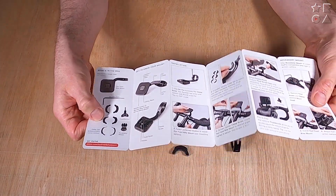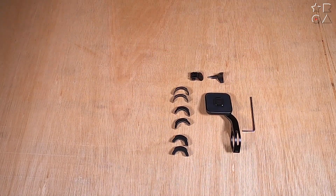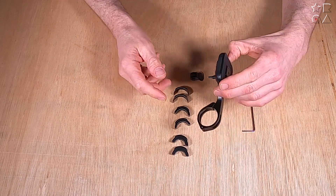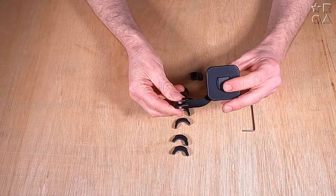In the box you get quite a few things, starting with the user guide, which is actually quite nice because there's quite a lot going on here that you might not consider at first. But this is the unit itself — this is the bike mount.